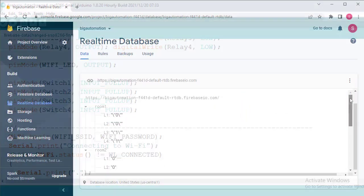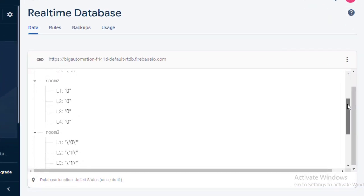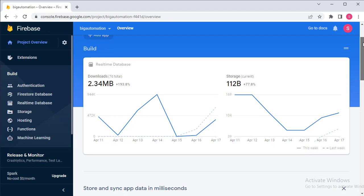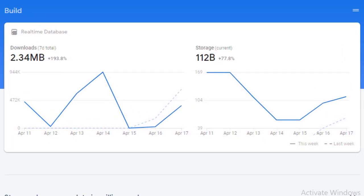I have used Firebase database for this project, so you can control your home appliances from anywhere in the world. This project consumes very little amount of Firebase data, so the free quota of Firebase data usage will never be exceeded. You don't have to worry about hitting the quota limit.